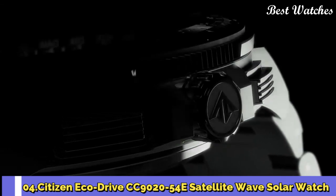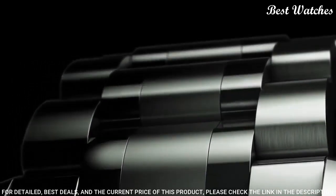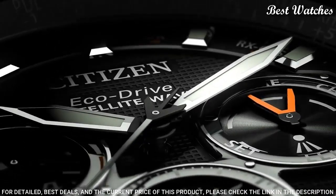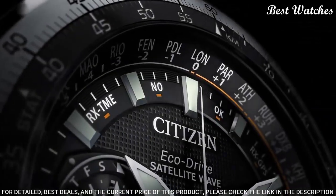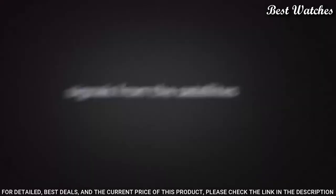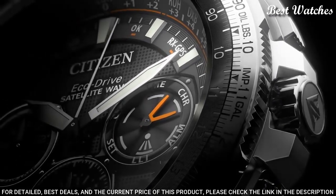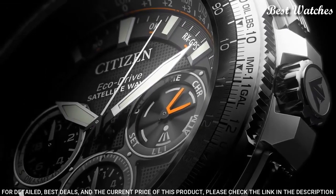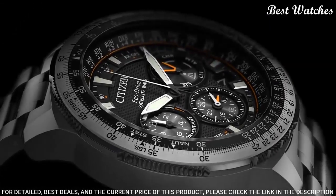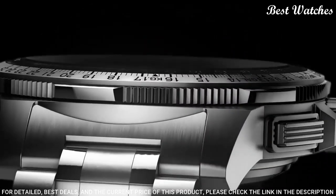Number 4: Citizen EcoDrive CC9020-54E Satellite Wave Solar Watch. This model represents the peak of aesthetics and technology working in unison to create a remarkable timepiece. Utilizing EcoDrive to draw its charge from ambient light sources, it stores enough energy to operate for five years in complete darkness. GPS satellites ensure meticulous timekeeping via cutting-edge satellite wave technology, capacity for 40 time zones, automatic daylight-saving function, and rigorous chronograph accurate to 1/20th of a second. Water-resistant to 200 meters. Case size: 47 mm.